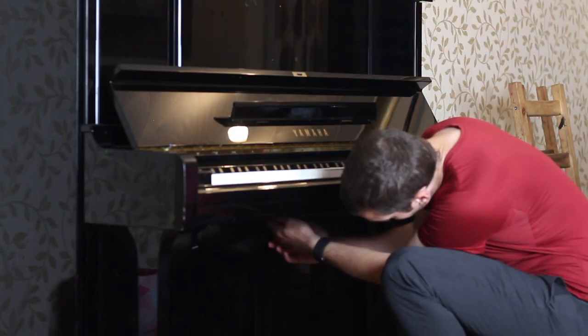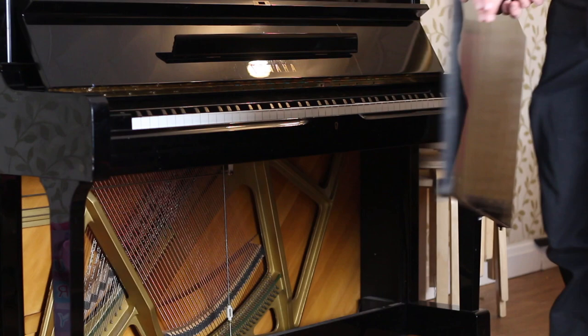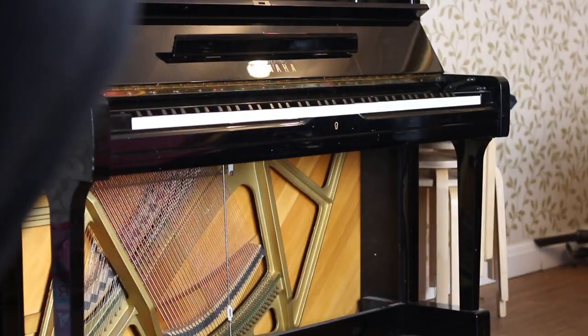First I need to remove the bottom panel of the piano. Most modern pianos have a latch here that you raise. Be careful removing this as it is not hinged and it will just fall out if you aren't careful.